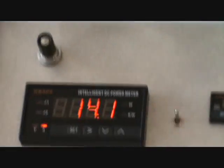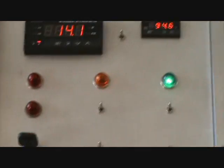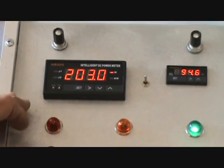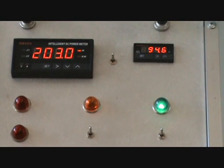We're looking at the top float on this scale. 203 watts.